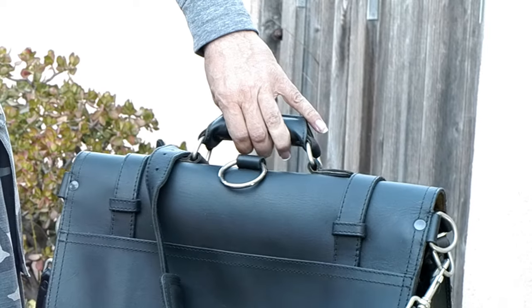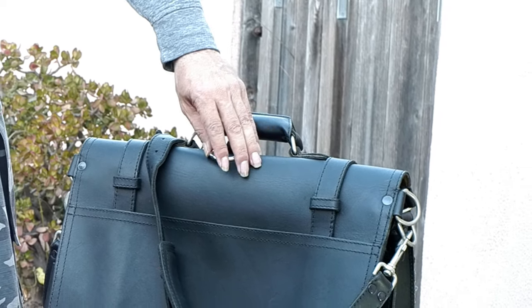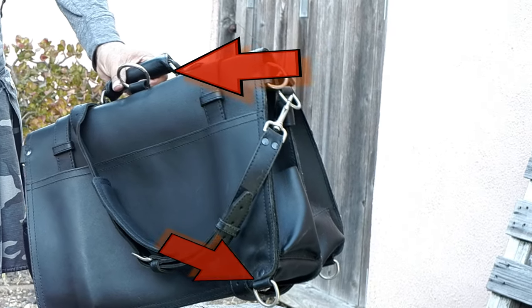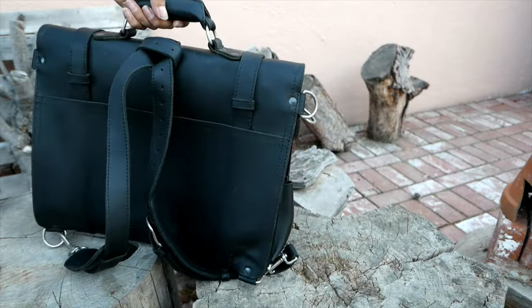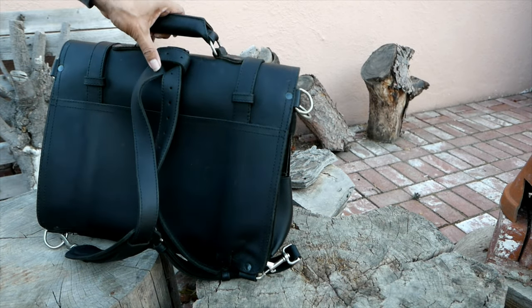By the way, this will work regardless of any case that has this similar type of triple loops to make it into a backpack. Now I'll try and do the same thing — I'll show you that it works on anything.